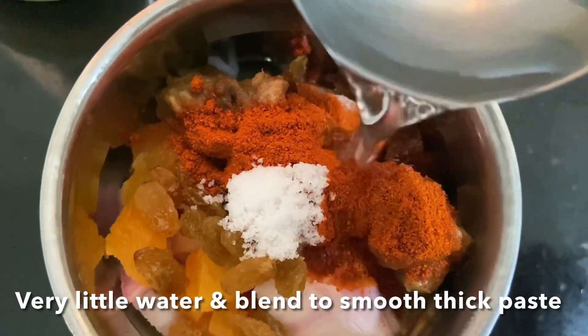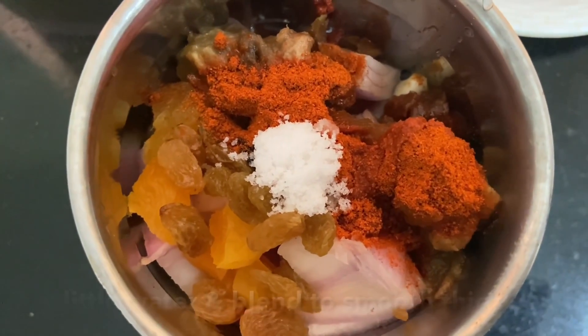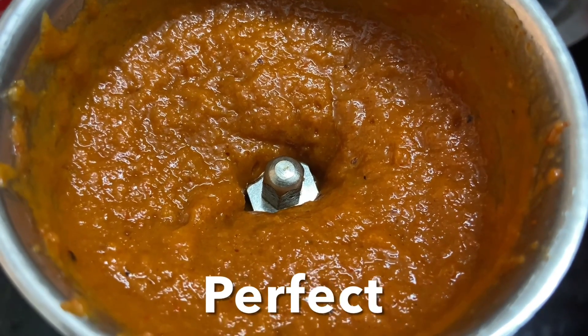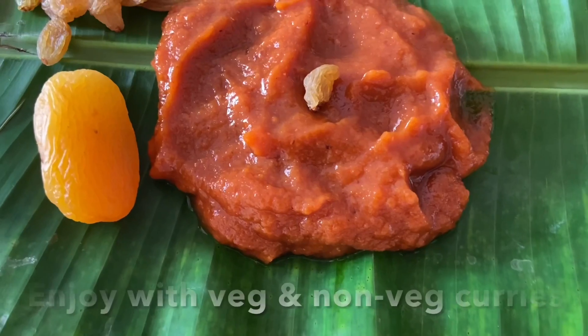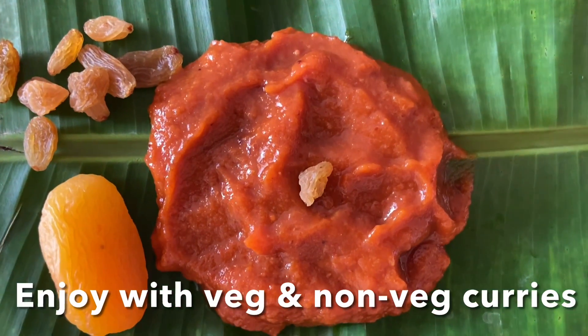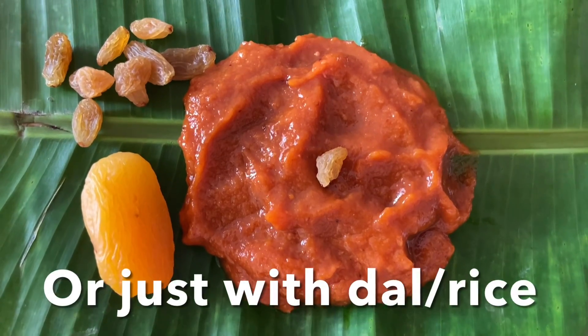We want a little thick paste chutney. Blend it like this into a smooth paste and transfer the prepared chutney into an airtight jar. You can have this with dal rice, rasam, or any veg and non-veg curry, or biryani.